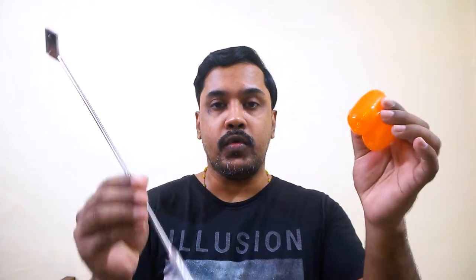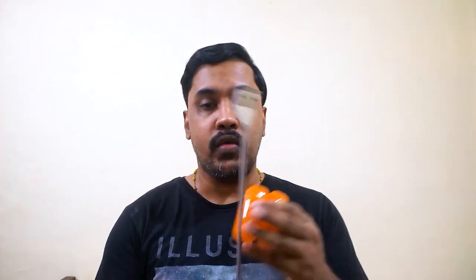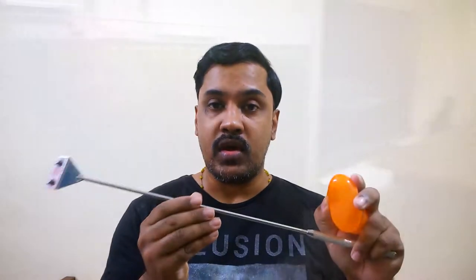Hello guys, welcome back. In this video I will show you some new tools that I bought for cleaning my planted aquarium. I will show you how it works and you can also decide if it is good or bad. You can also buy it — the links are in the video description. So let's get started.